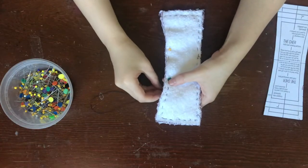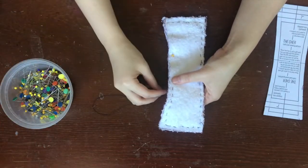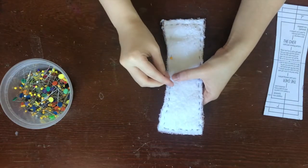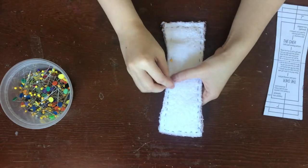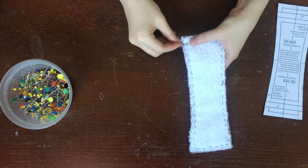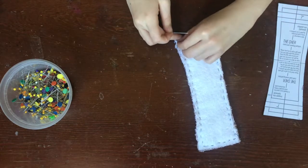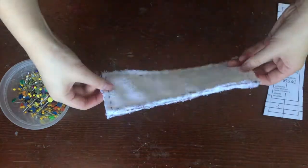Here I'm just continuing to sew all around my core. This may take a while, but be patient — the end result is worth it, I promise. Listen to some music or a podcast or put on a TV show while you're doing this. Once I'm done, I just tie a knot and cut my thread. Now the core is assembled.